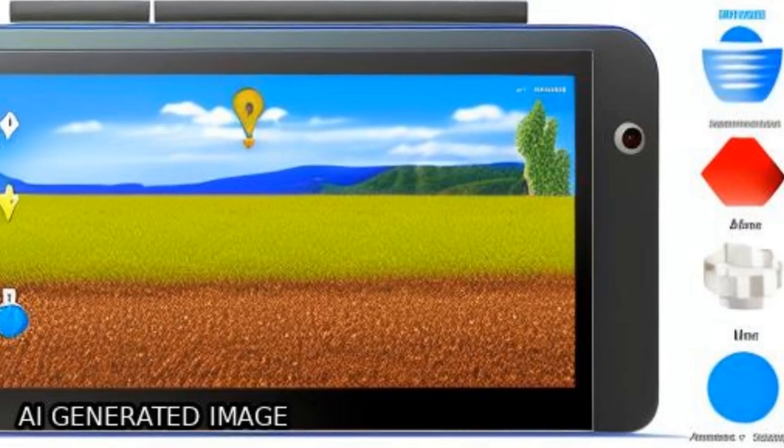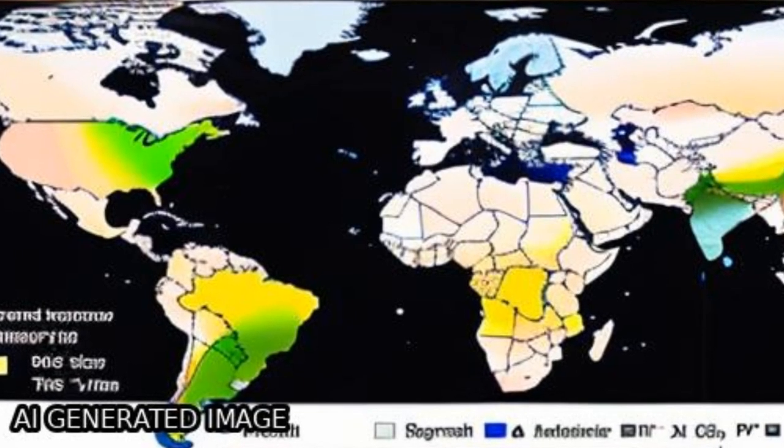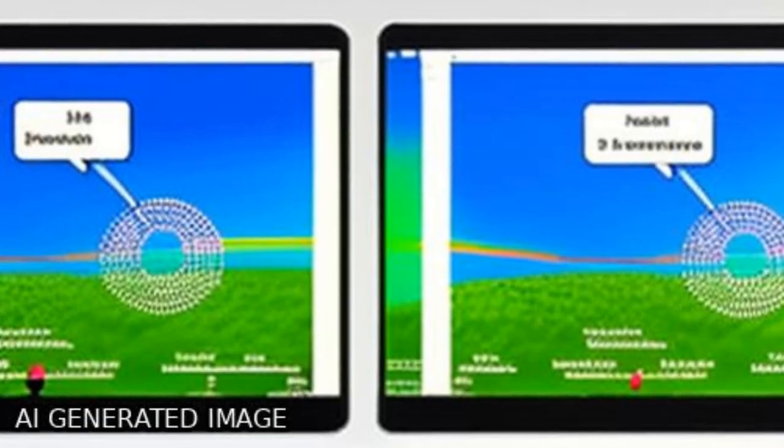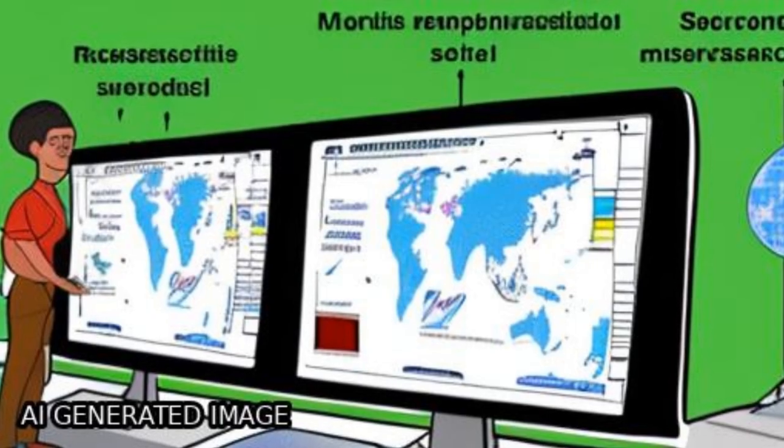Combining satellite-based passive and active microwave sensors has the potential to improve global scale estimates of surface soil moisture by adjusting them to the same range and preserving their dynamics.